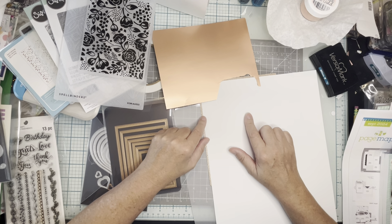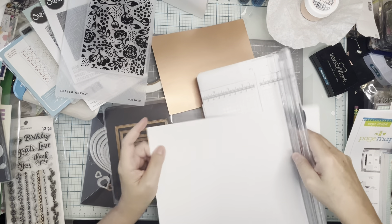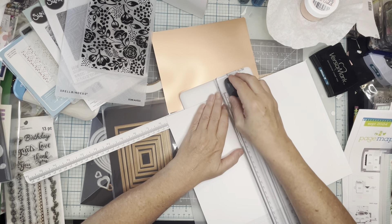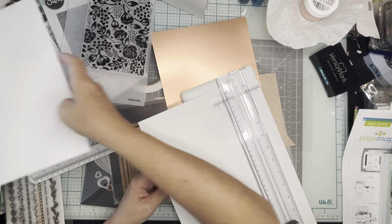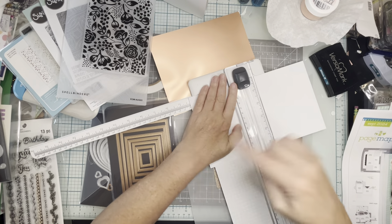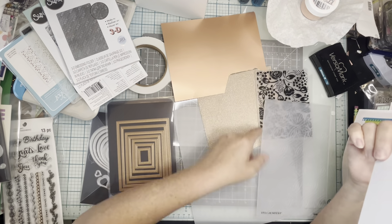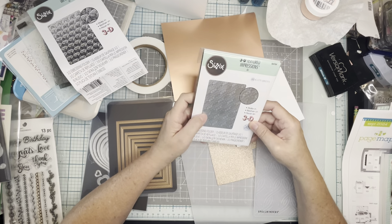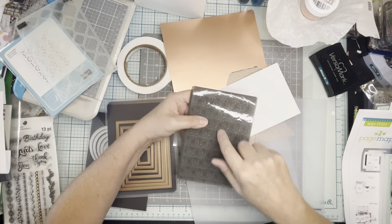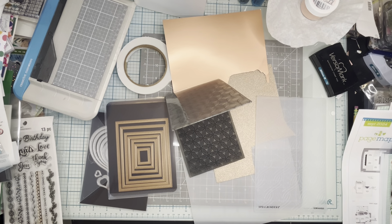I'm going to emboss this first and cut it a little larger than I need — I can cut it to five and a half inches since it will be a quarter inch smaller than that. This was actually a remnant from a larger piece, so I'm cutting it to card base size and then trimming it down using the dies after embossing. I probably should have cut it before embossing, because running it through to cut did smash some of the embossing.